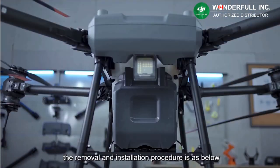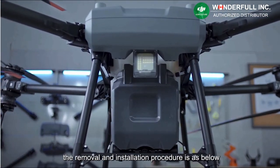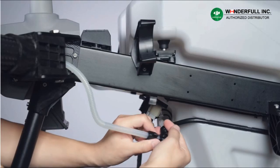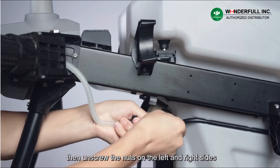The removal and installation procedure is as follows. First, remove the protective cover of the spraying tank, then unscrew the nuts on the left and right sides.